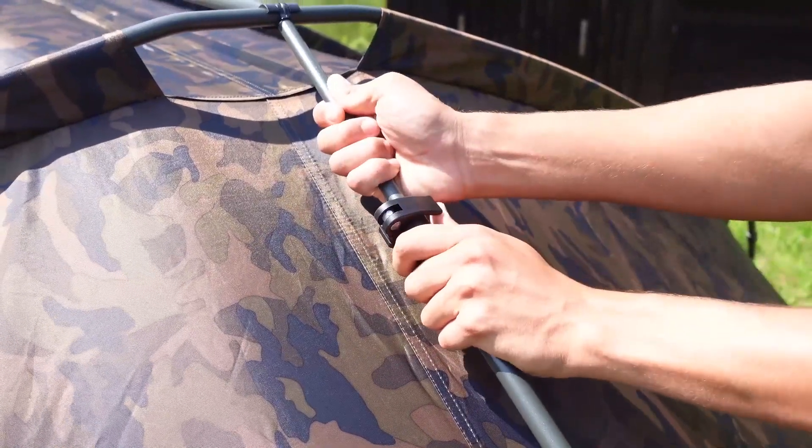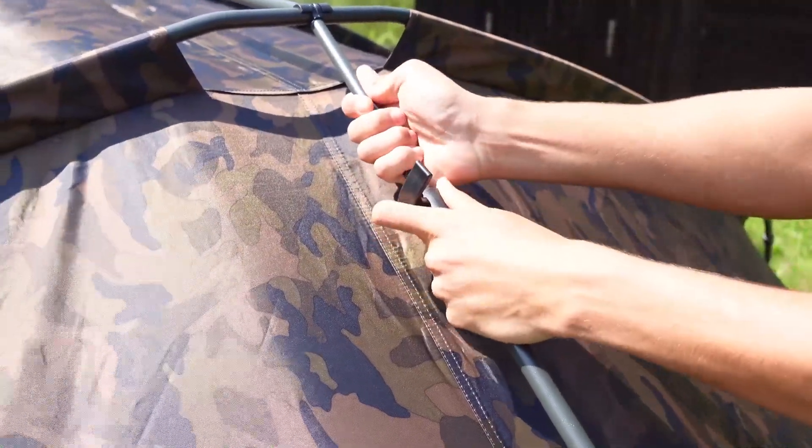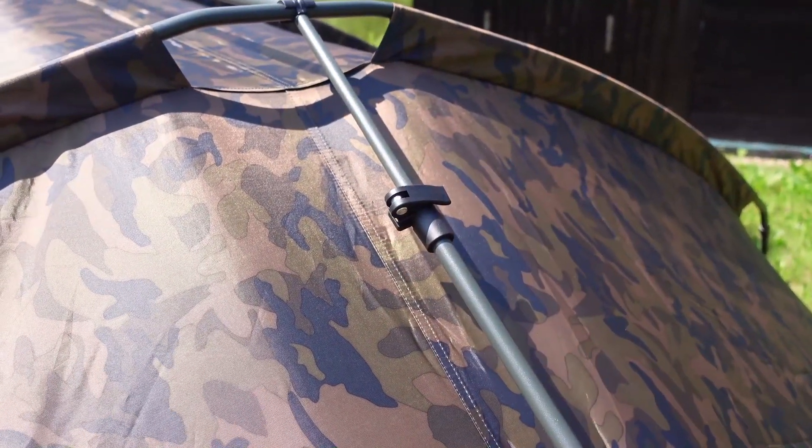Zu den Stangen zum Spannen: die haben hier einen Schnellspanner, den man auch fester drehen kann, damit es noch fester hält. Dann das Zelt spannen, zudrücken – und das Teil hält bombenfest.